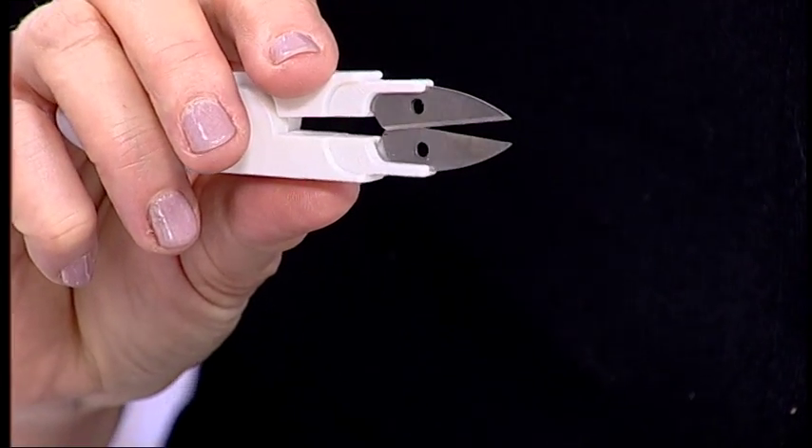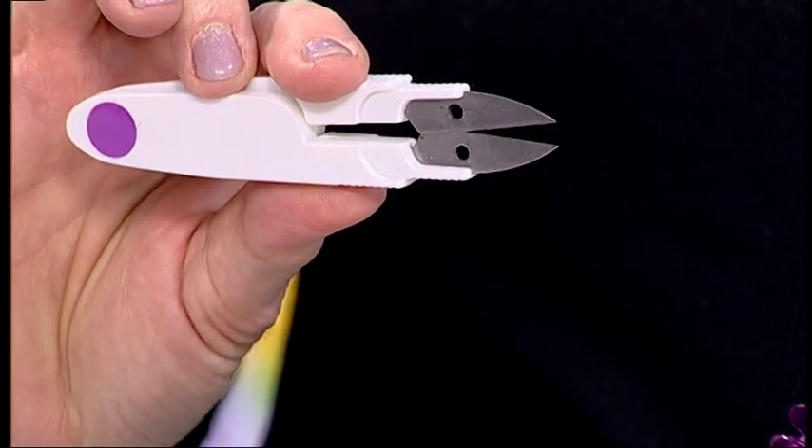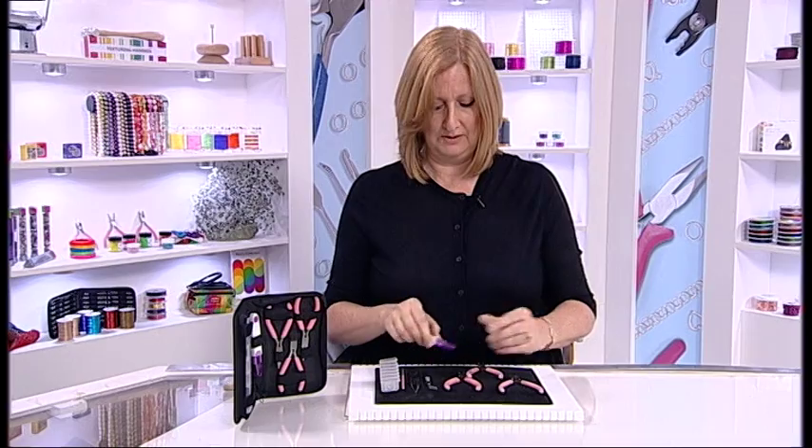Then we have these snips. These are perfect for your elastic or for the cords of the gemstone strands when you get them home — the temporary strands. They're perfect just for snipping those little cords.